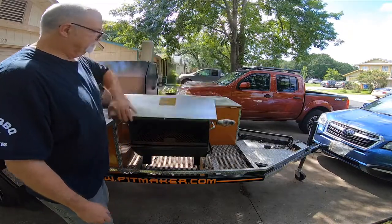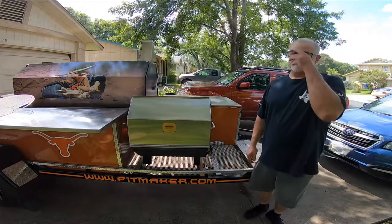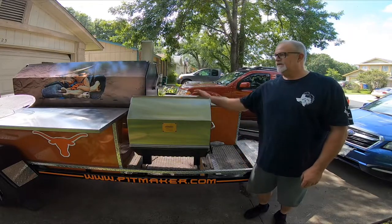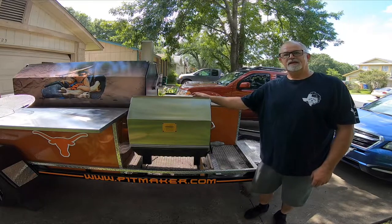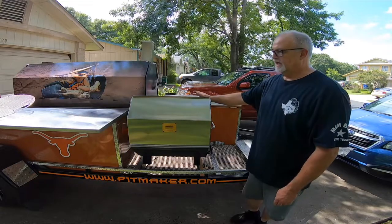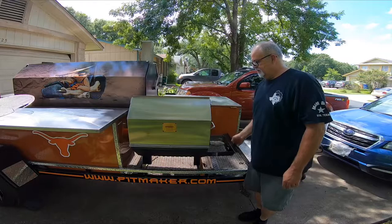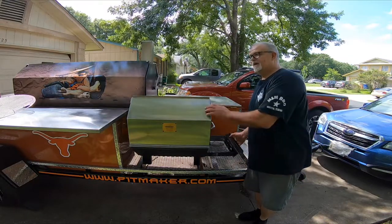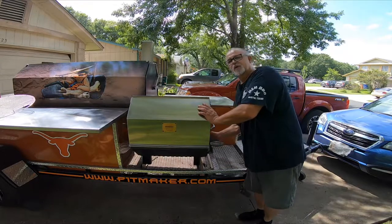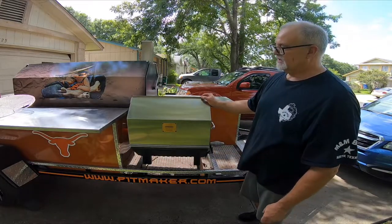And you seal it back up. I know this is a short and quick video, but I just want to give you a look at this last piece on the trailer that was made for me by Pitmaker. They're located down in Houston — great company. They just sent me a new basket. I've probably had this for five years, and I've used it more than any other piece of equipment on the trailer. So this thing gets a workout.